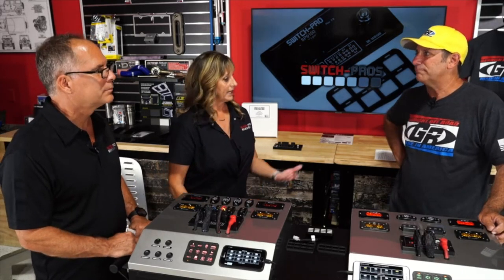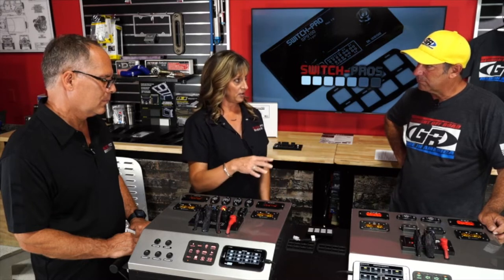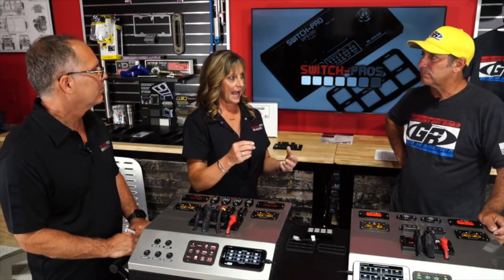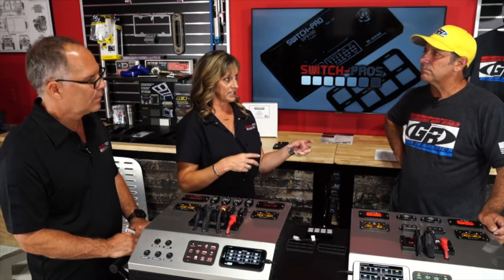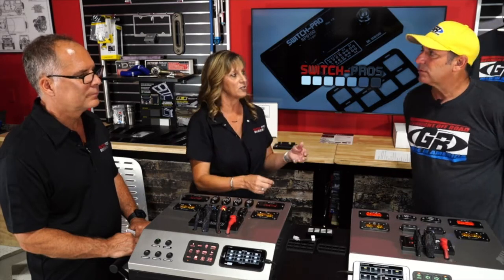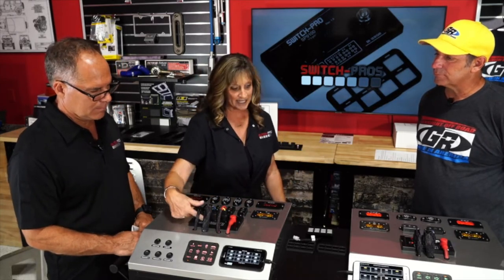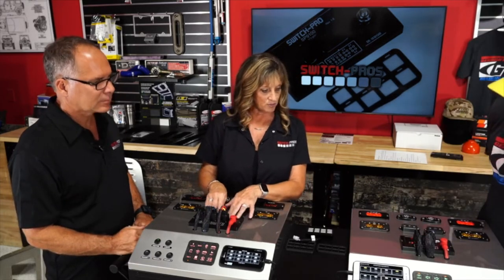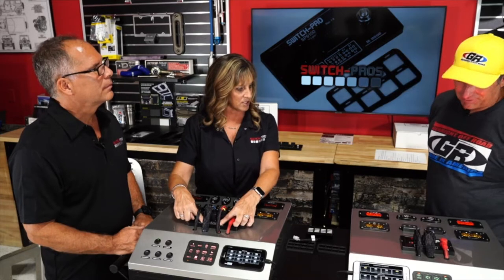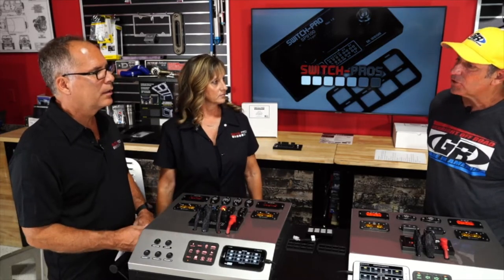Race car drivers love this system because it's self-diagnosing. If there's a short or overcurrent condition, the LED indicator above the switch will flash three times and shut the circuit down — and because it's already labeled, you know exactly which circuit it is without tracing wires for hours. Each power module has a pin-out label so you can trace wires and know exactly where you're going. Any fault automatically resets.